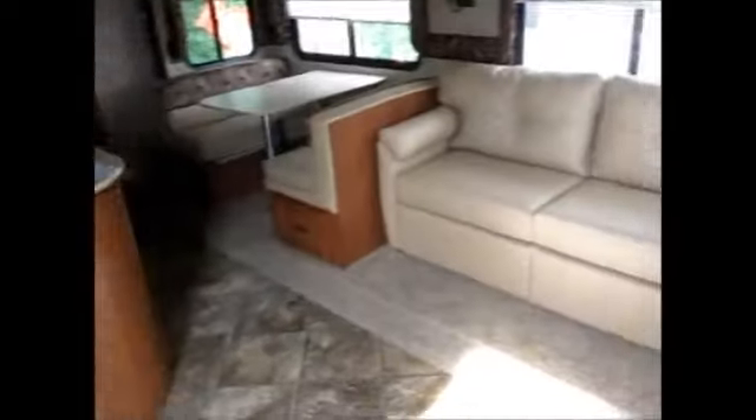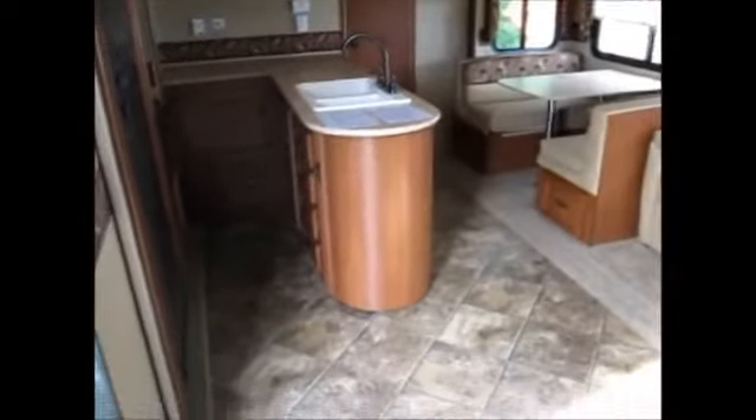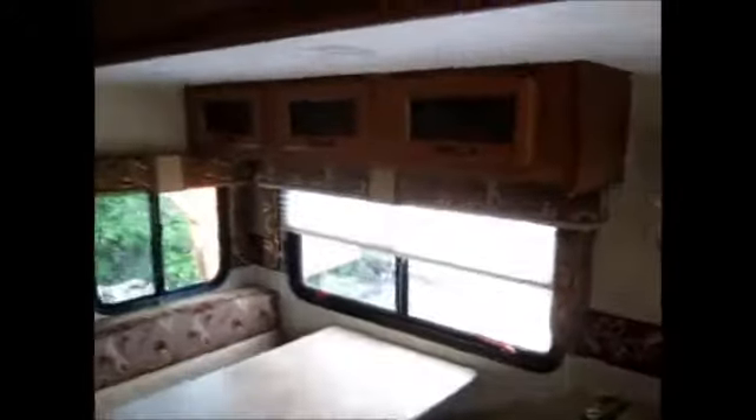With those two slide outs, this is really one of my personal favorite floor plans. You get a huge floor space and living space here, with a nice microfiber sofa and matching dinette area. There's lots of cabinetry above the dinette and sofa.